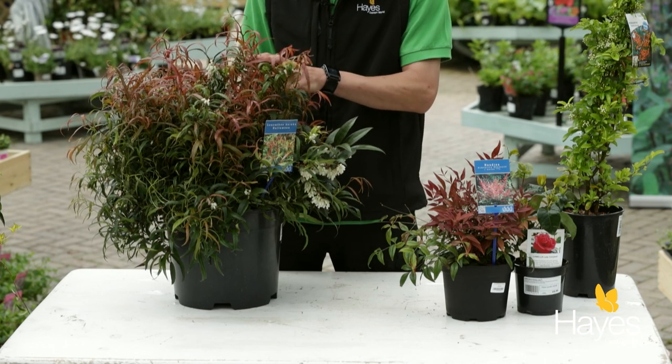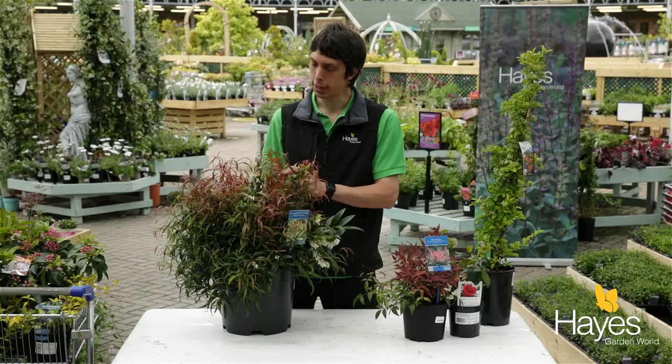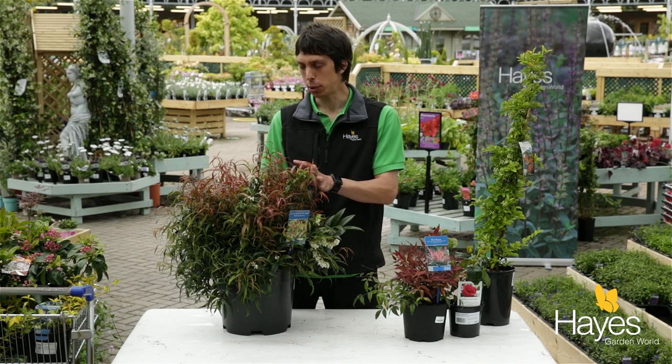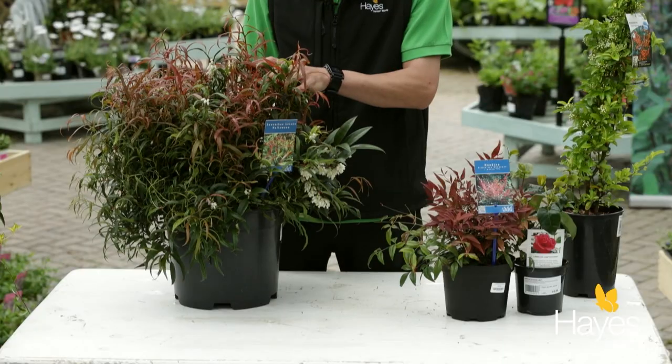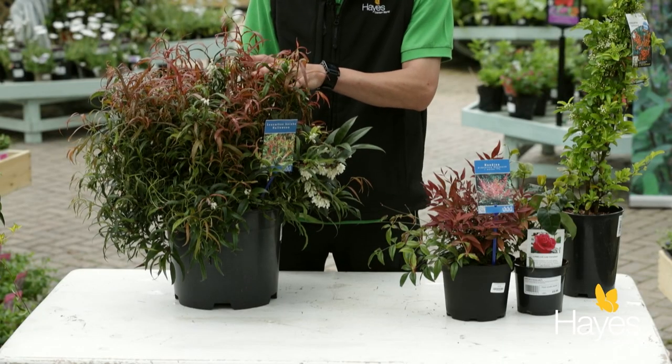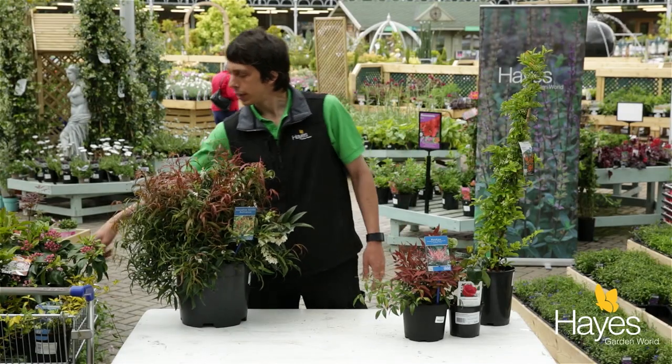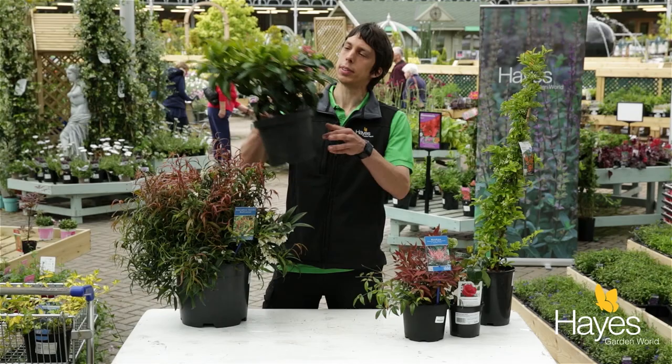Ericaceous compost is what you're going to need to use to get the best out of both of these shrubs, but this is a really low maintenance one. It doesn't need any pruning as such — you can just let it grow and it will remain compact and be that great shrub for the middle of the border.